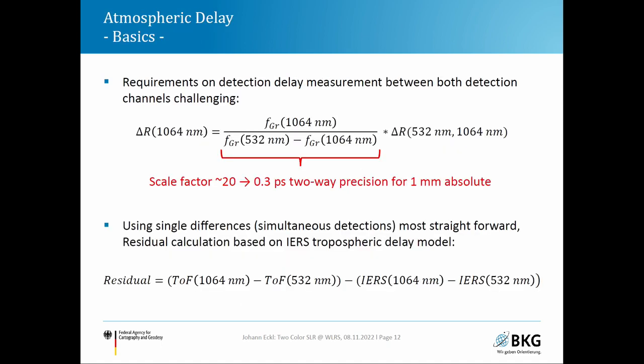To extract the absolute atmospheric delay from two-color measurements, a scale factor of approximately 20, calculated from the dispersive terms at both wavelengths, must be applied. This means that to achieve an absolute atmospheric delay accuracy of one millimeter, we must measure the relative delay between both detection channels at the level of 0.3 picoseconds — which is very demanding.